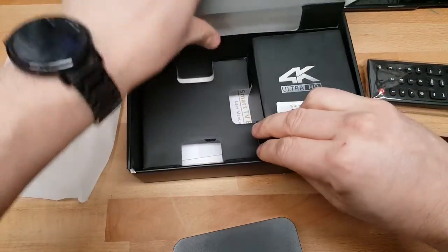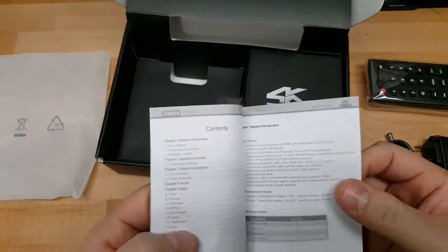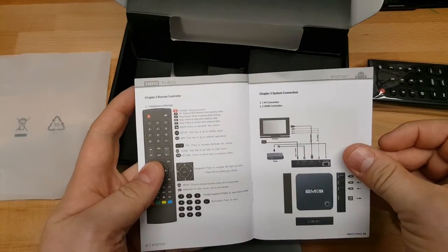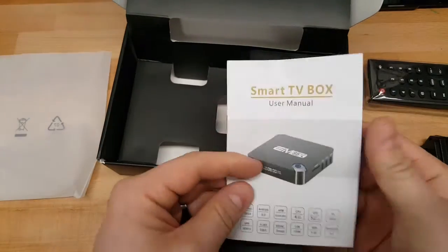Looks like a user manual here at the bottom — and wow, it's actually in English. That's kind of surprising and it looks really detailed as well. Typically these are always in Chinese, so that's kind of neat.